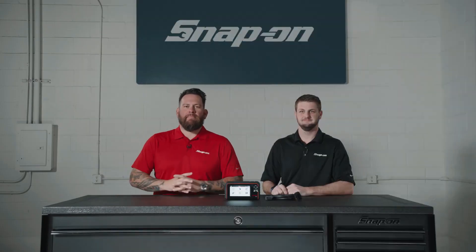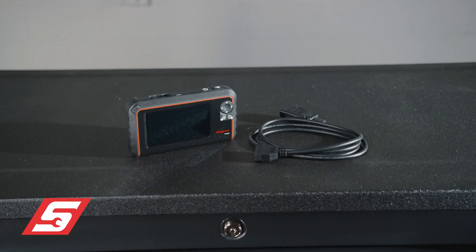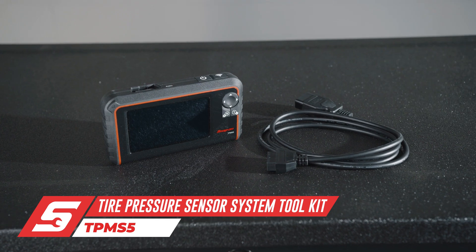I'm Jared D'Ende and this is Snap-on Tool Tips. We're looking at the brand new TPMS-5, a small unit that packs a big punch and is capable of a lot of things.